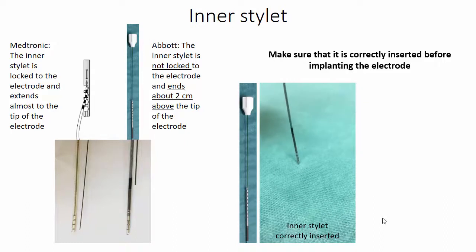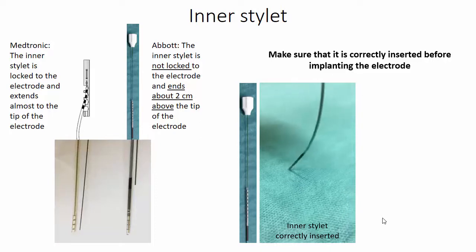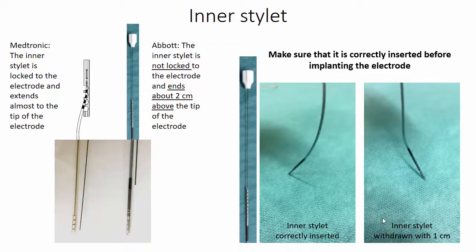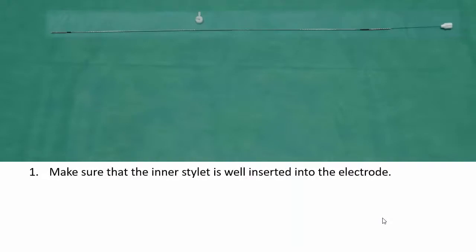Here we see an example of what happens when the electrode is pressed against the surface with the inner stylet correctly inserted — it does not bend much. And here we see what happens if the inner stylet is retracted one centimeter. So when preparing the electrode, make sure that the inner stylet is well inserted into the electrode.